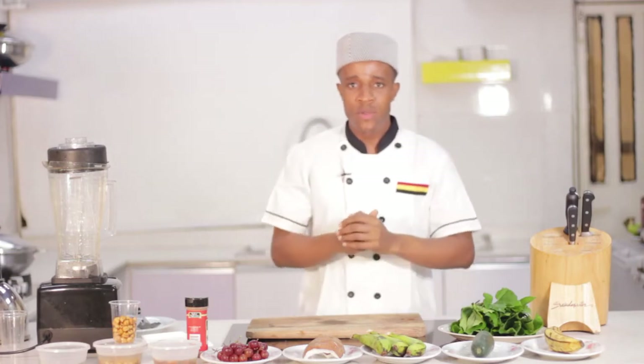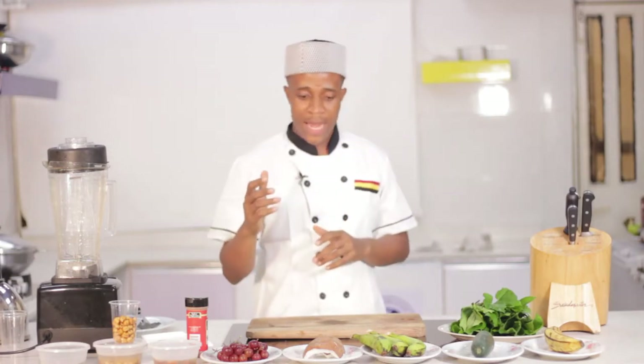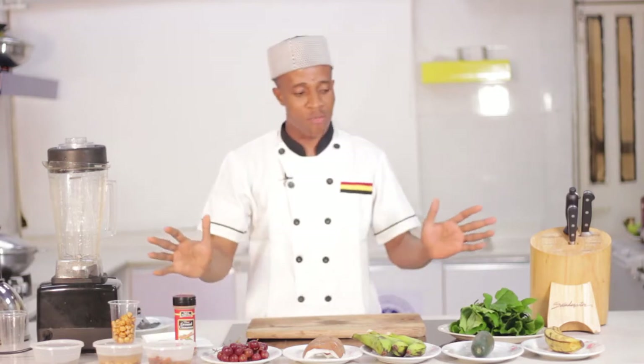Good morning and welcome to day two. This morning we're having an alkaline smoothie. In our recipe we'll have plantain, cucumber, banana, coconut, grape, soaked date, half cup of coconut, half cup of tiger nuts, chia seed, cinnamon to give us color, and we are using ugu in place of spinach.